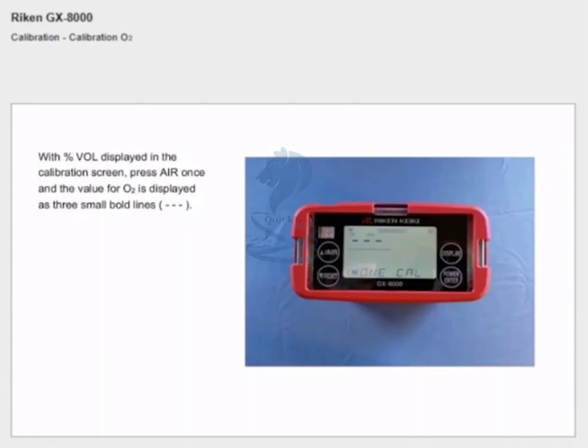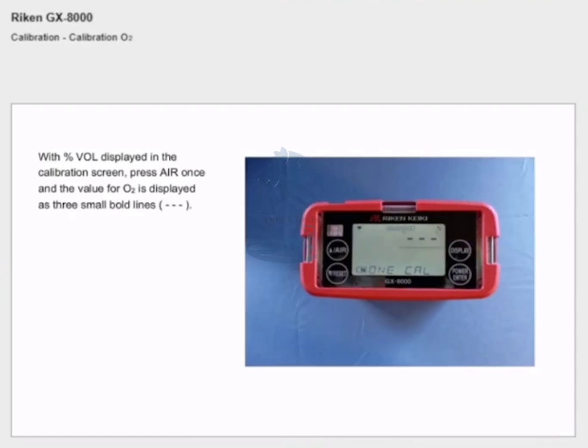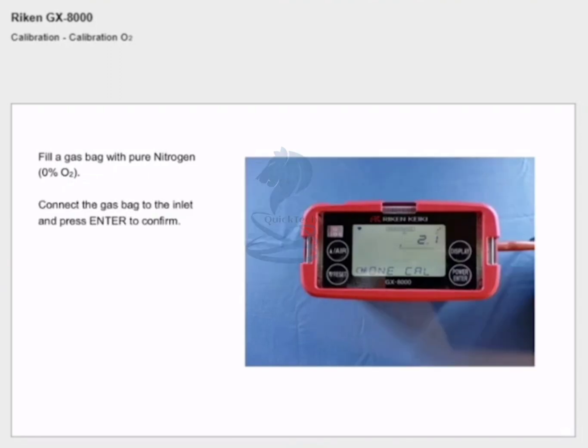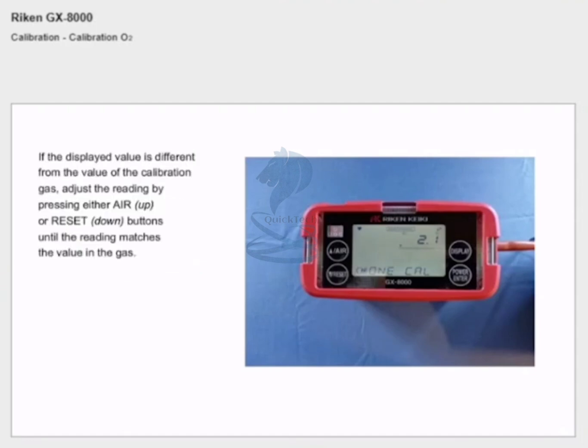Calibration oxygen: with % volume displayed in the calibration screen, press air once and the value for oxygen is displayed as three small bold lines. Fill a gas bag with pure nitrogen and connect the gas bag to the inlet and press enter to confirm. Wait until the value in the display stabilizes completely. If the displayed value is different from the value of the calibration gas, adjust the reading.